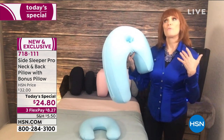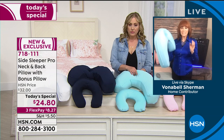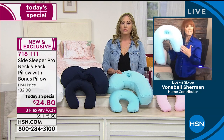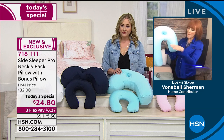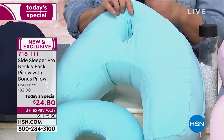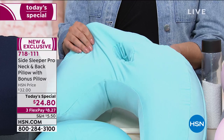One thing I saw in reading about 25 reviews: people said 'Oh my gosh, a pillow that works with my CPAP.' They felt like it didn't get in their way. I have so many friends who use CPAP, so it's nice to have something that also works for that. It's an amazing value and great technology.